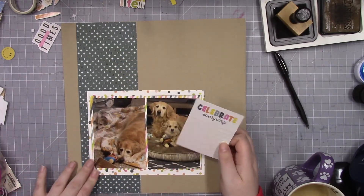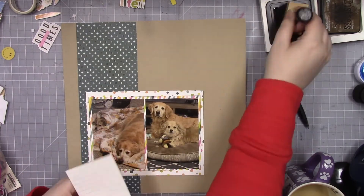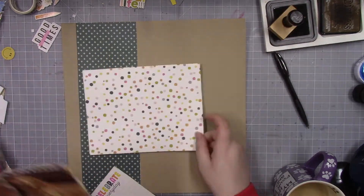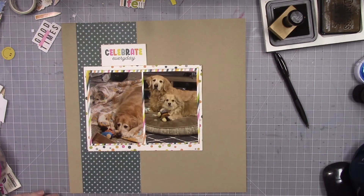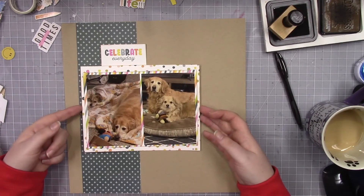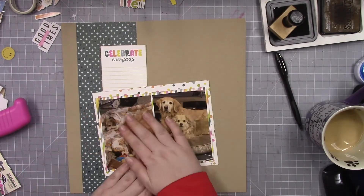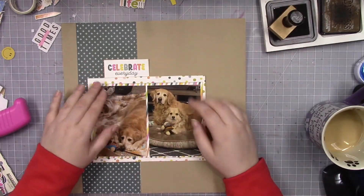I had all the photos printed for this album and I didn't scrapbook them because I was struggling — not with the pictures of the dog, but with the fact that every picture is the same. So I didn't know what to do necessarily for titling and how to divide up the pictures on different pages when they're all the same.